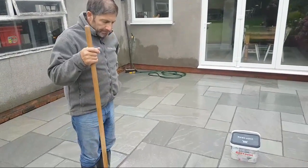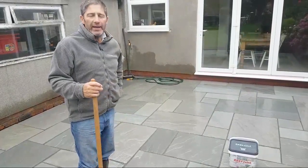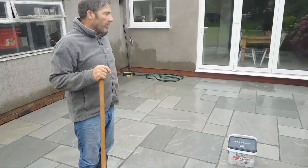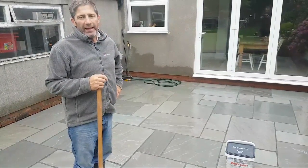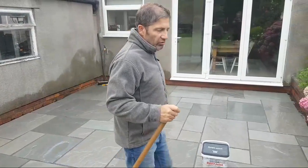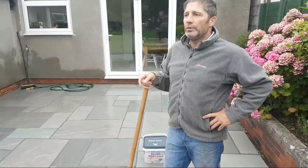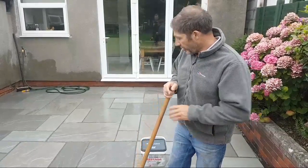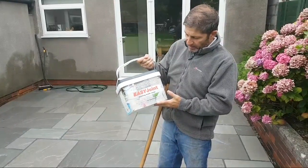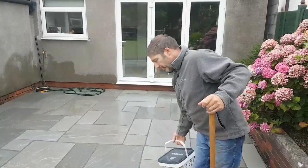Here we are doing patio grouting. We've laid a Candela grey Indian sandstone patio with a linear drainage system. One of the biggest problems in the UK is how to grout a patio. I've been laying paving a long time as a traditional sand and cement guy, but I've tried this new product Easy Joint — there are lots on the market — and it's made life a lot easier.